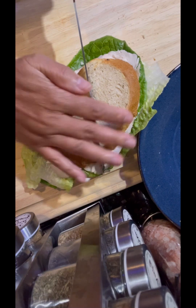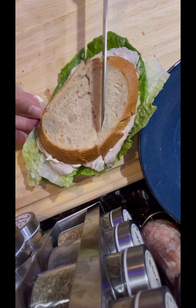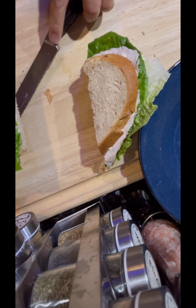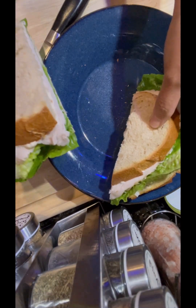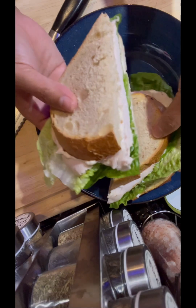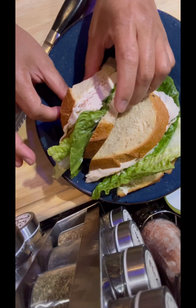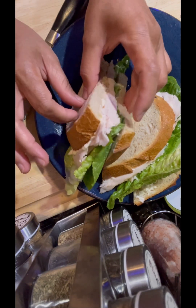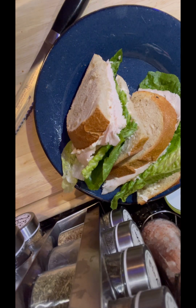By the way, the turkey I put here has no sodium. We try to avoid sodium in the house — we put a little bit sometimes, but not much. We are very careful about sodium because it retains water in our body, so we try to limit or avoid it if we can.